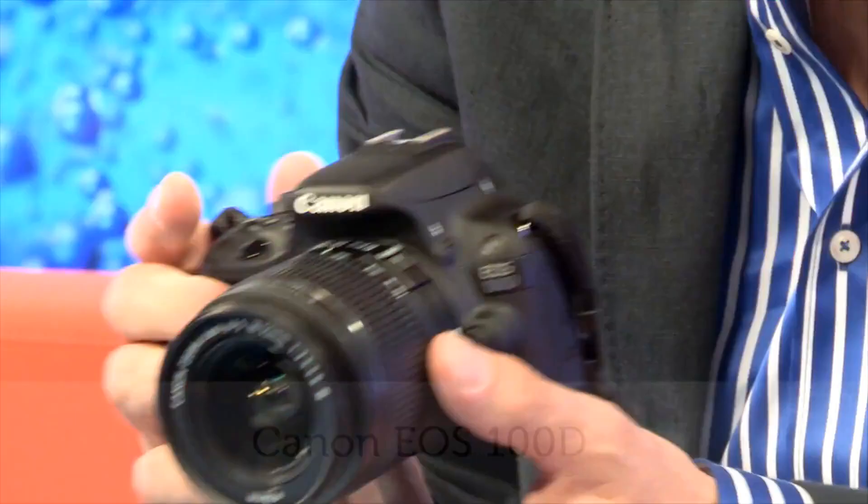Curry's PC World sponsors The Gadget Show, the home of new technology. This is what Canon are claiming is the world's smallest and lightest digital SLR, their new EOS 100D.